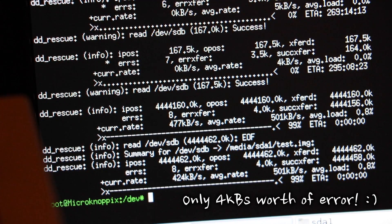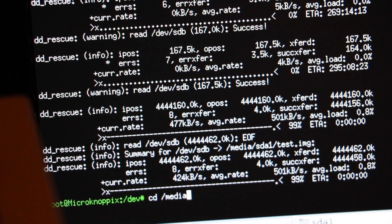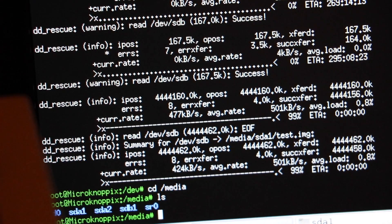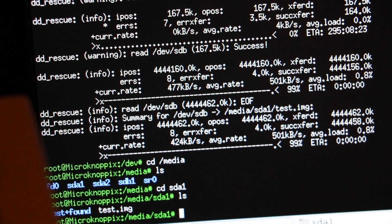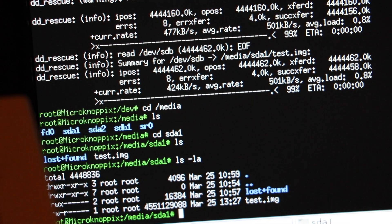Well, it looks like it's finished. I actually went to sleep — it's now evening. So we've got the image at 4.5 gigabytes. Beautiful. Okay, let's get over to the PC and do some magic.